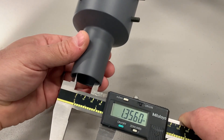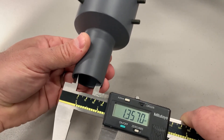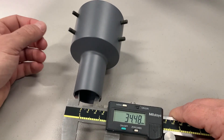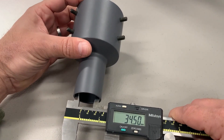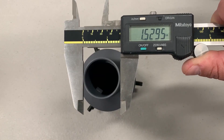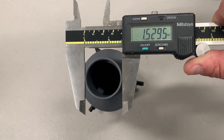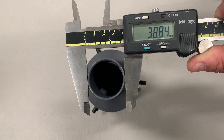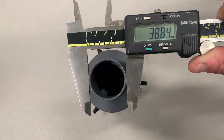For some specific dimensions: the inside diameter is about 1.357 inches, which is approximately 34.5 millimeters. The outside diameter of the top of the pipe adapter is about 1.53 inches, which is 38.85 millimeters approximately.